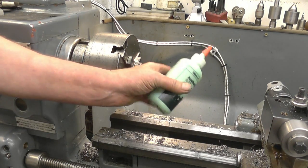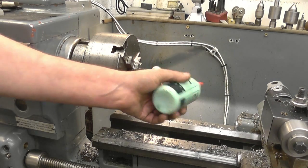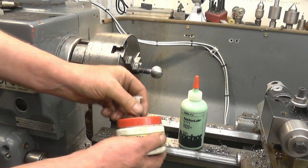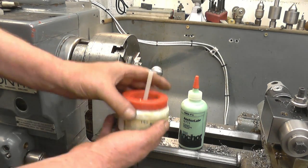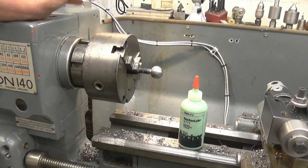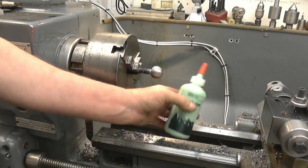I think one of the big advantages of this is going to be it's got no smell. When I use my ordinary cutting oil — sulphur-based cutting oil — it does put smoke out and it smells, and the wife doesn't like it. This stuff smells like almonds. Quite pleasant.